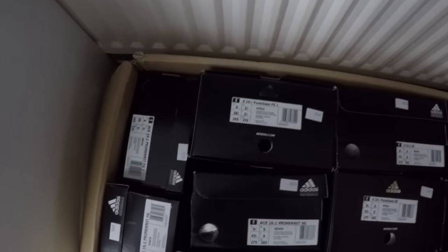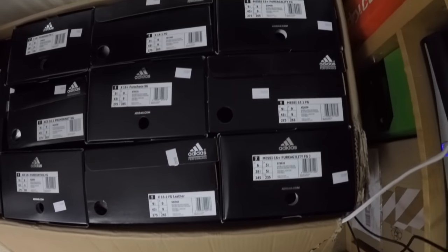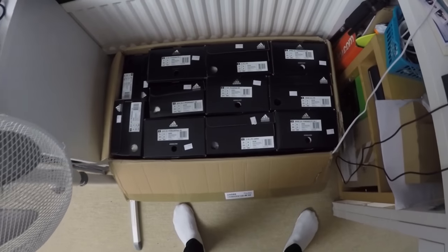Hi guys, Cam from Football Boots at Cutty UK, and today we have got a large unboxing of the Adidas Speed of Light Pack. We've got some different models and some different variations, so yeah, let's get straight into the video.